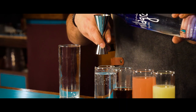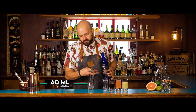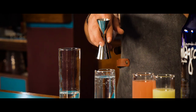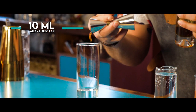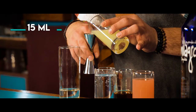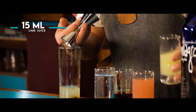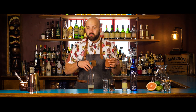We're going to need 60 millilitres of tequila — a good happy measure — 10 millilitres of agave nectar, next up 15 millilitres of lime juice, and 30 millilitres of grapefruit juice, freshly squeezed of course.